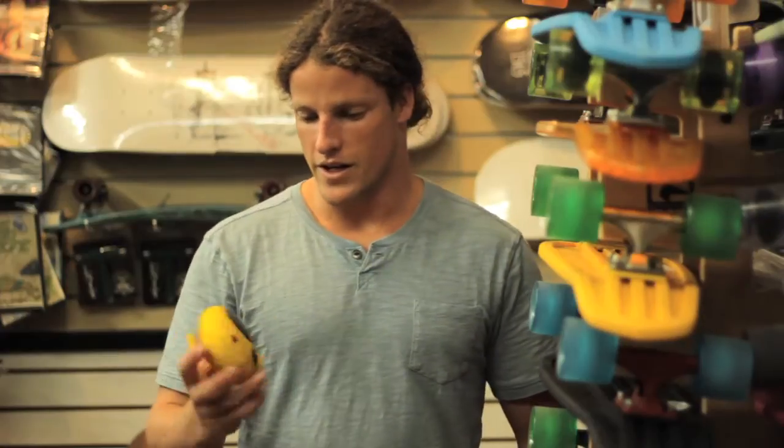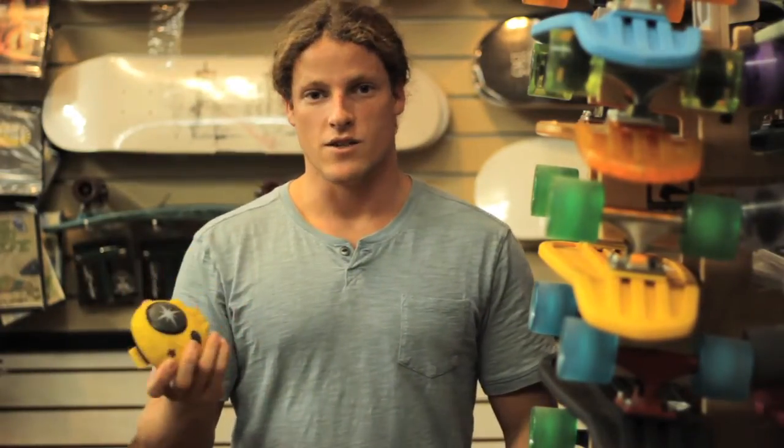Hey, this is Dylan with the Surf Station. Today we're talking about the BoomBotix BoomBot 2 portable speaker. It's got a nice, hard, durable outside shell. It's also water-resistant and has a rechargeable battery.